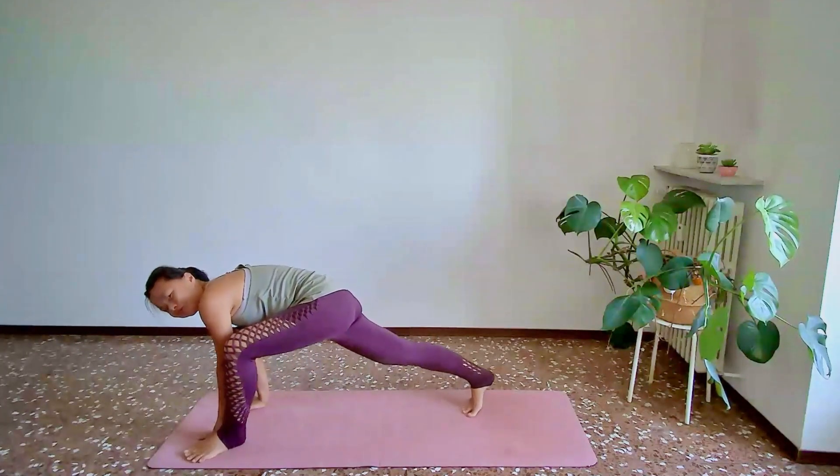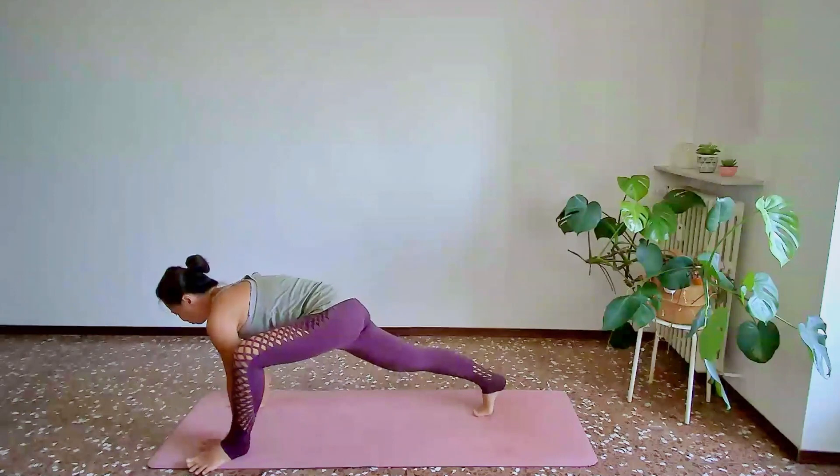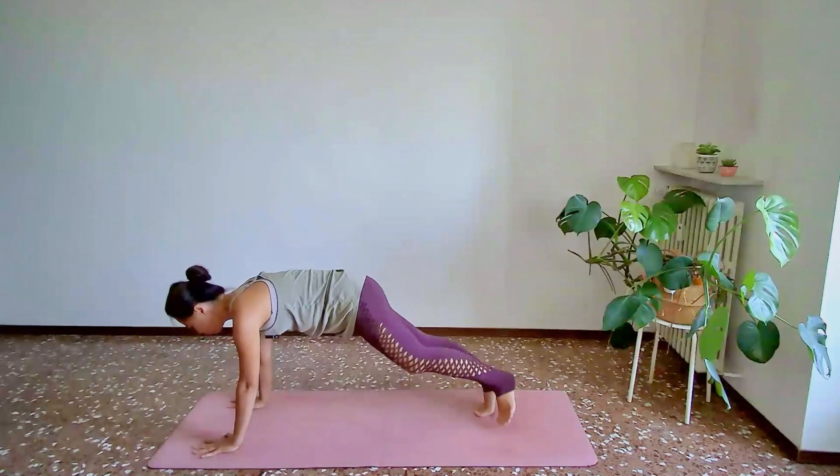This is the part where we do the mirror sequence. And then from here, we'll step back into a plank position.